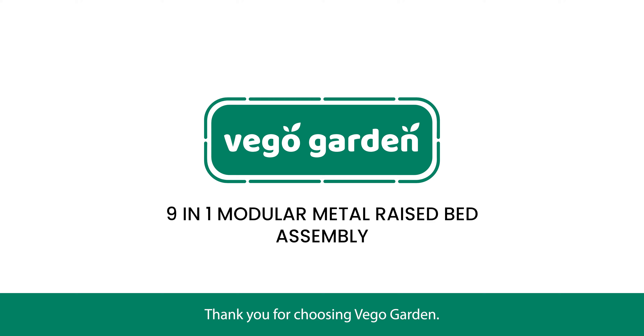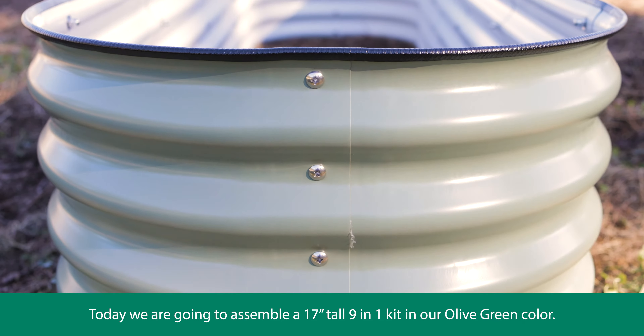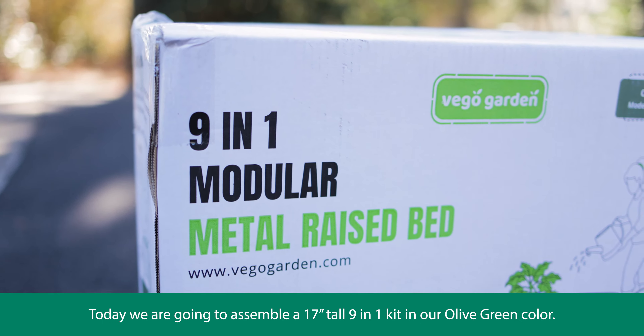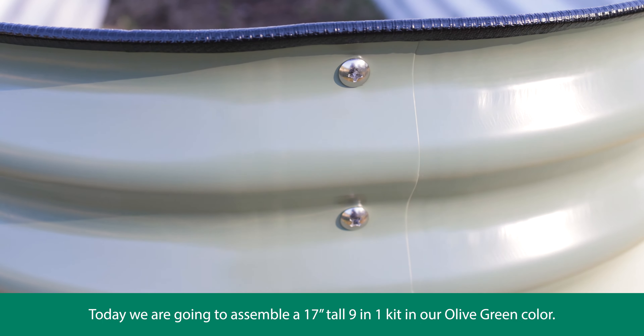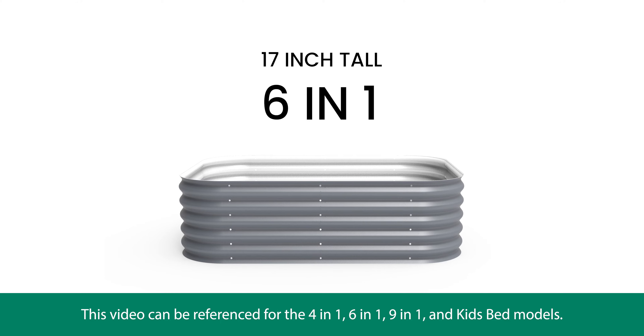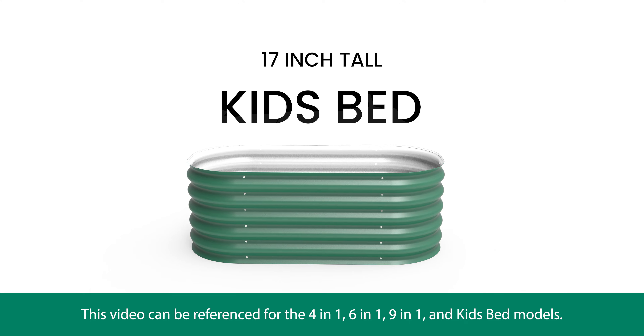Thank you for choosing VigoGarden. Today we're going to assemble a 17-inch tall 9-in-1 kit in our olive green color. This video can be referenced for the 4-in-1, 6-in-1, 9-in-1, and kids beds models.